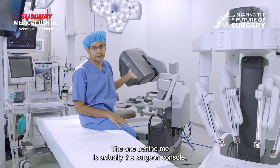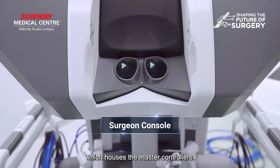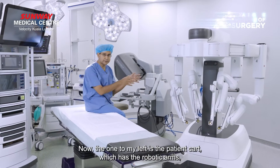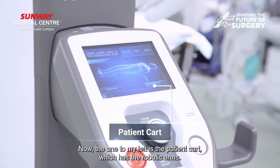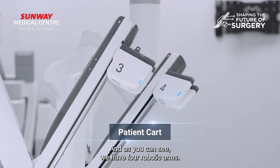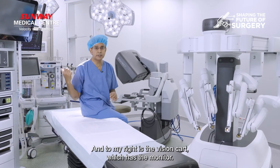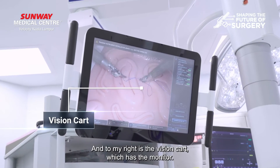The one on my back is actually the surgeon's console which houses the master controllers. The one to my left is the patient cart which has the robotic arms, and as you can see we have four robotic arms, and to my right is the vision cart which has the monitor.